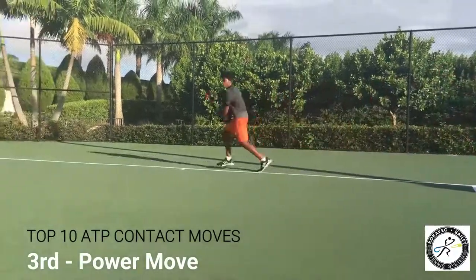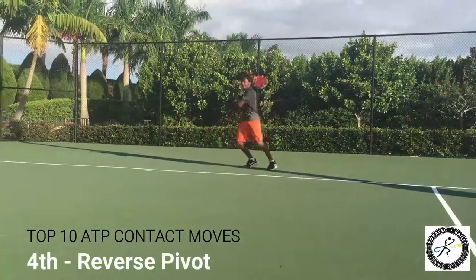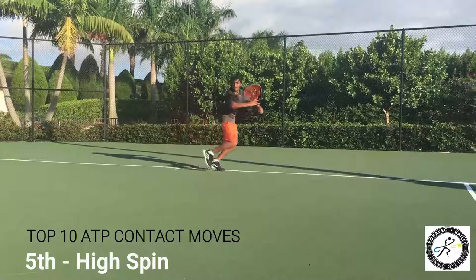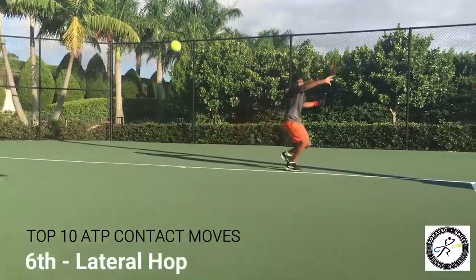Power move again, number 3, kick it. That's very nice. Reverse pivot off the one-legged, number 4. Number 5 is the high spin, spin the hip. Number 6 is the lateral hop, bring the knee up.